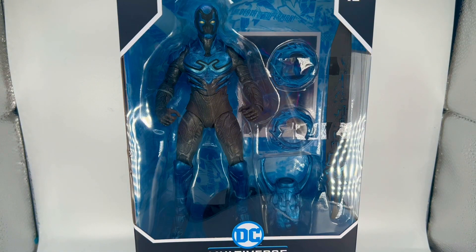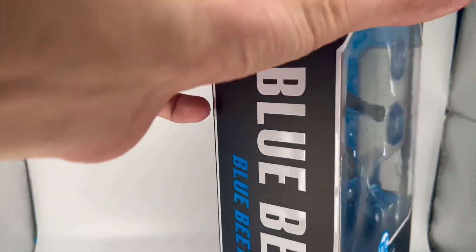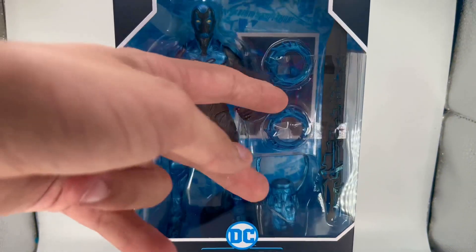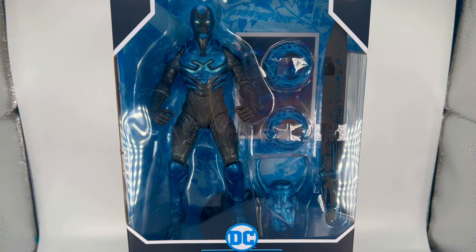Hello everyone, today we're taking a look at the McFarlane Toys Blue Beetle from the brand new movie. There are two versions out — this is the one with all the weapons, so he doesn't have the wings and the different hands. We're going to open this thing right up and get right into it.